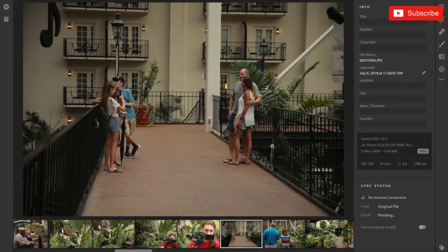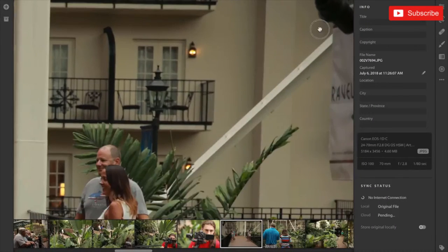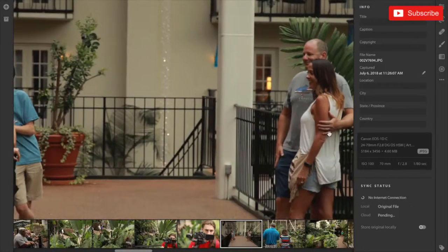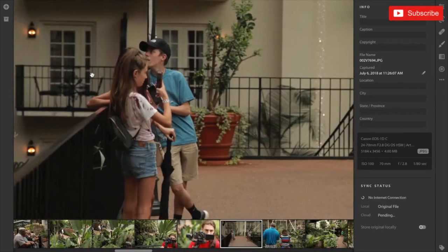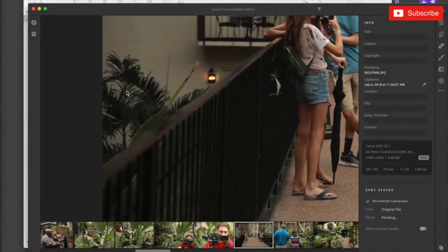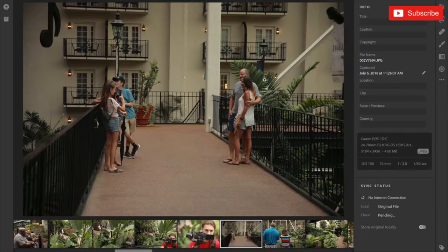At 70 millimeters you can see some heavy vignetting in the corners for sure. The corners are very soft, but the people in the middle look good — it's sharp and clean. It literally looks like I put a vignette on this picture in post. The vignette is so bad. Very interesting performance there.